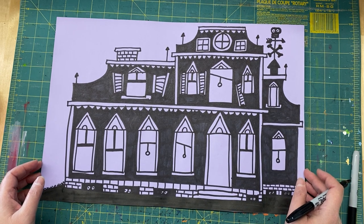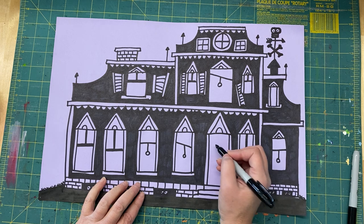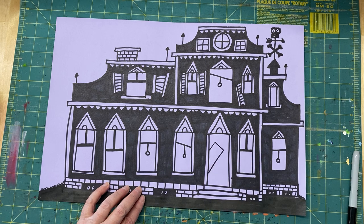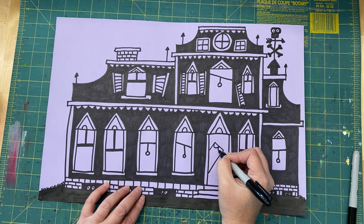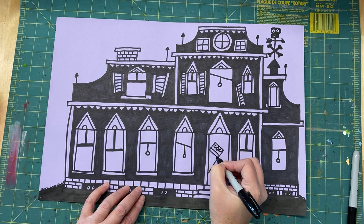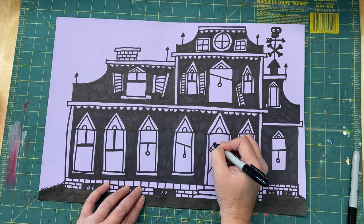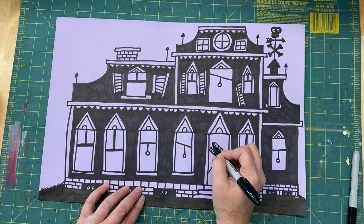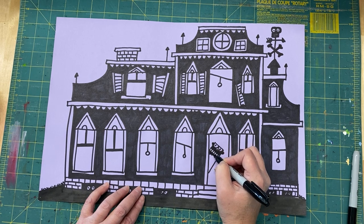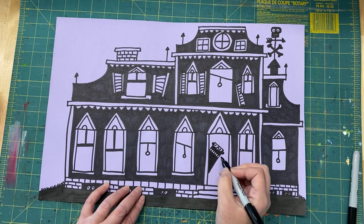I'm going to start by thinking about what I want to put in my windows and my door. In the doorway, I always like to put kind of a little Frankenstein or monster guy. I'm going to start with a simple shape — basically a big rectangle, like he's leaning out over the door — then give him some big eyes, a little square nose, a mouth with teeth, and some monster ears. I'm going to color him in nice and black, which will make his eyes and mouth stand out, and I'll also add an arm to him.